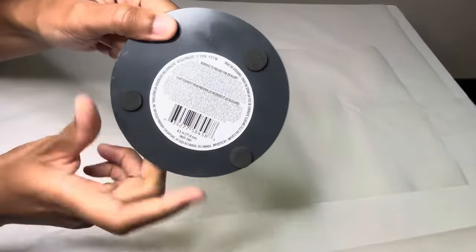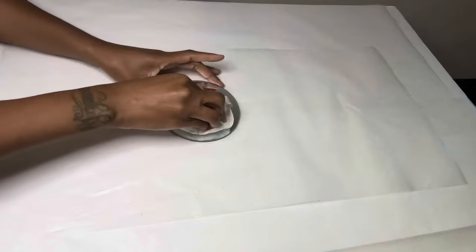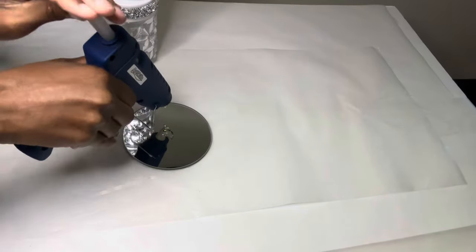I'm using this four by five inch circle mirror as the bottom base. Of course, if you are going to recreate this, you can use a bigger mirror. I'm just using this one because this is what I had on hand.